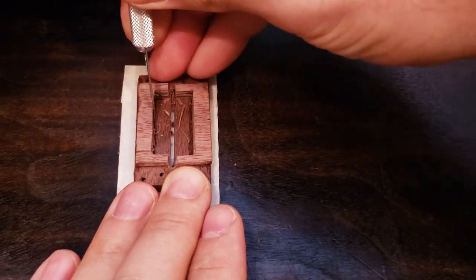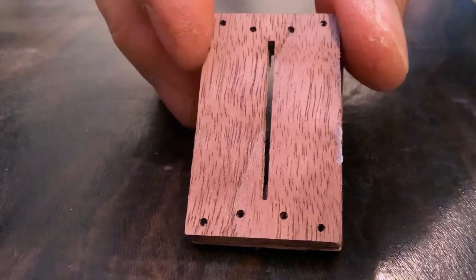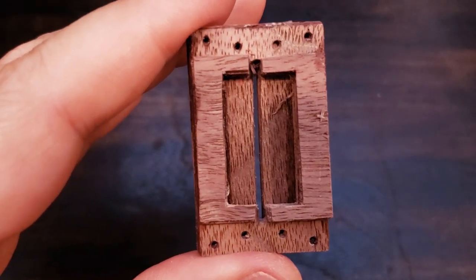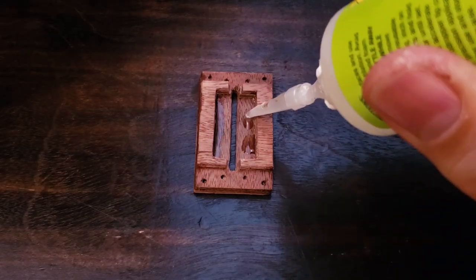Now I'm trimming to fit the magnets. Fitting the magnets is a one-shot deal — if you get it wrong, you're probably starting over from scratch.